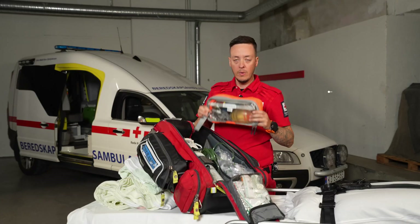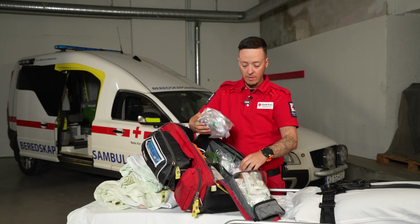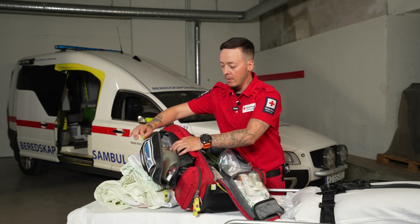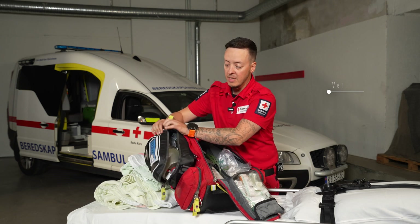We have an airways kit for kids and adults in the form of different kinds of masks, with and without reservoir. We have a ventilation bag with different kinds of sizes and masks.